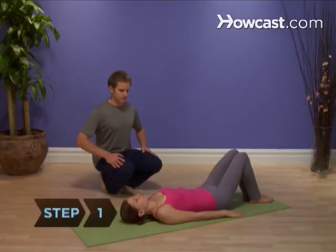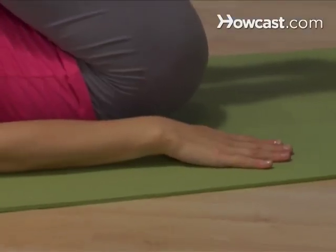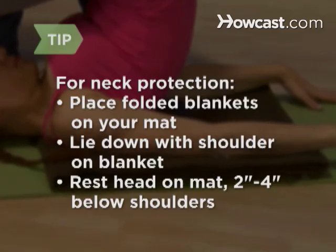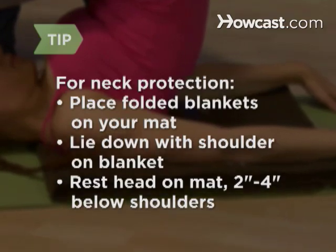Step 1. Lie down on your back and bring your knees to your chest, leaving your hands on the floor beside your hips with your elbows tucked close at your sides. For extra neck protection, place a folded blanket or two on your mat. Lie down with your shoulders on this elevated platform so your head rests on the mat 2 to 4 inches lower than your shoulders.